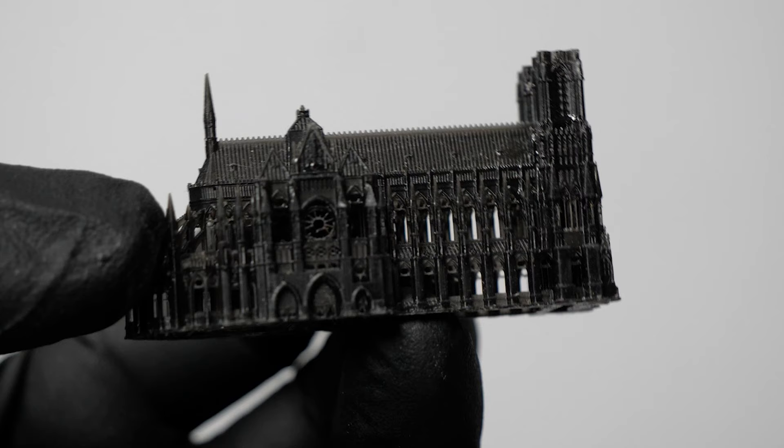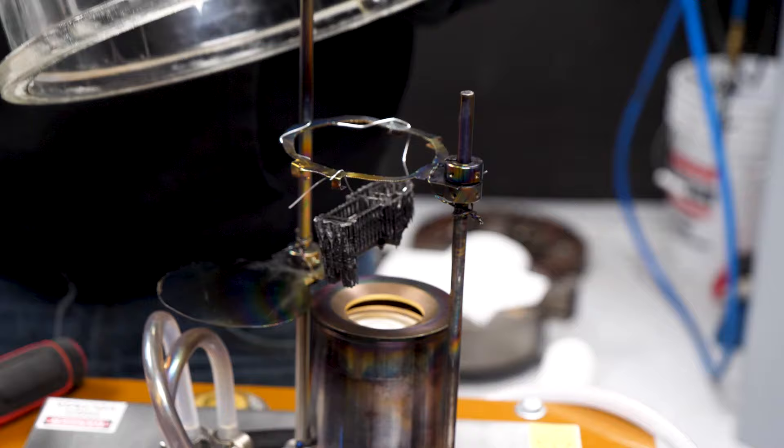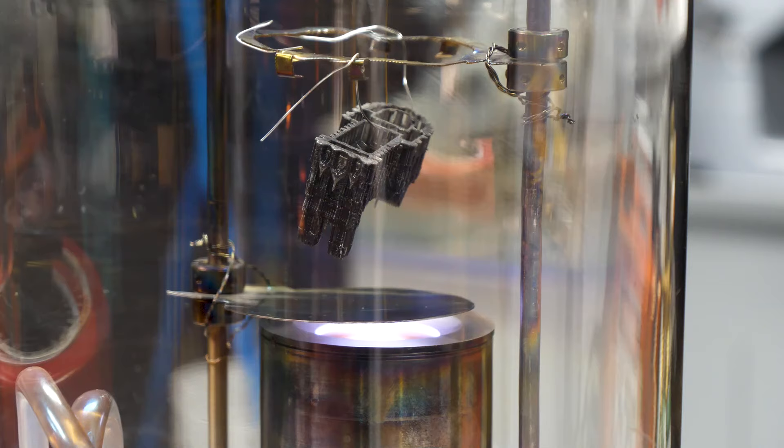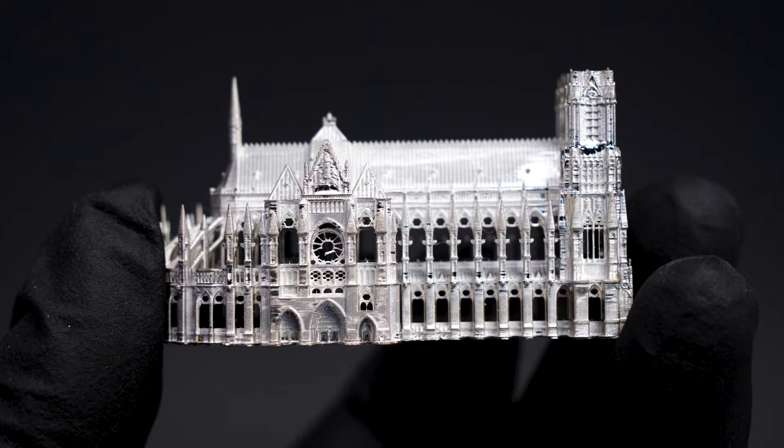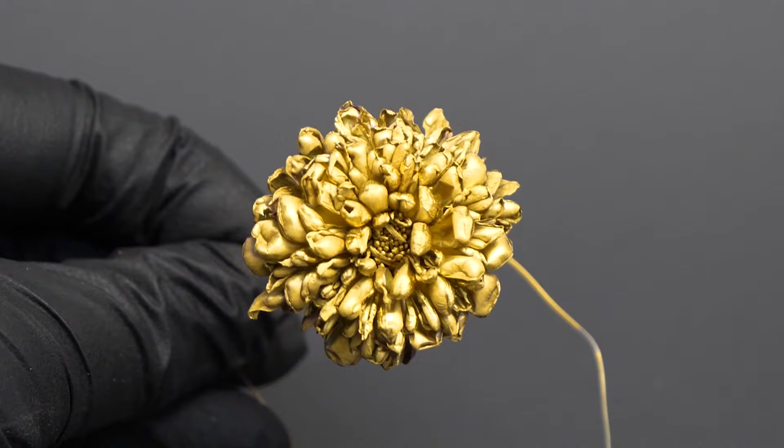For example, here's a little 3D printed object — a Notre Dame Cathedral printed on a resin printer. If I stick it into the machine and put a disk of silver in here, I can very easily coat the plastic in silver metal. Here's a hornet we also coated in silver, and here are some flowers we coated in pure gold. You certainly can't do that with electroplating.